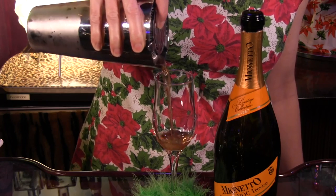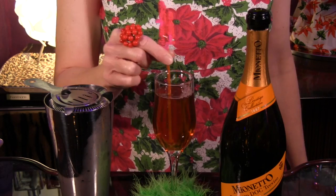Shake with ice, strain into a champagne flute, fill with chilled Prosecco and stir gently.